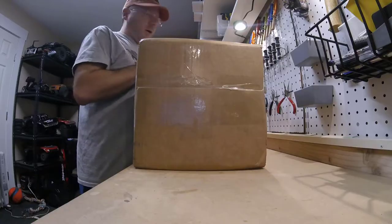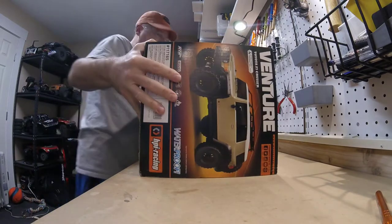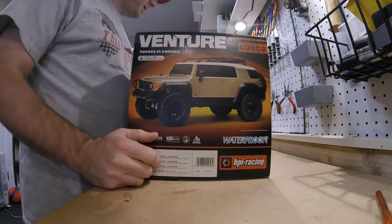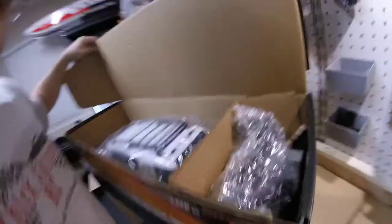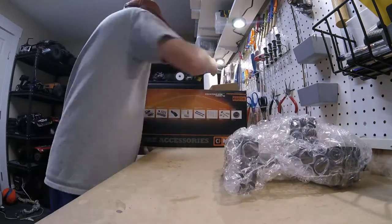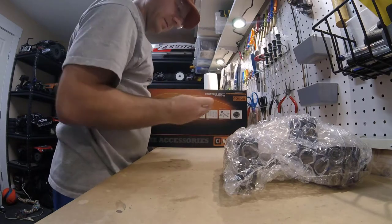So we're going to open this thing up and check it out. This is the Sandstorm color. They also have a gun metal which is pretty good looking as well, but I kind of like the sort of military look of the Sandstorm. Let's open this up and lay it out on the table and see what we got — looks like the battery, charger, some servo mounts and body mounts maybe.